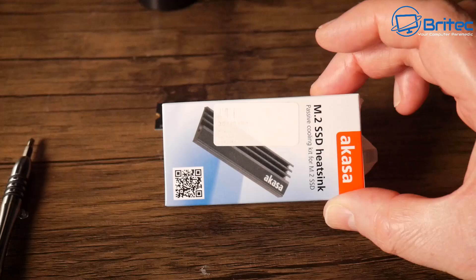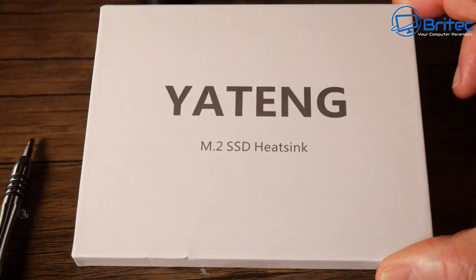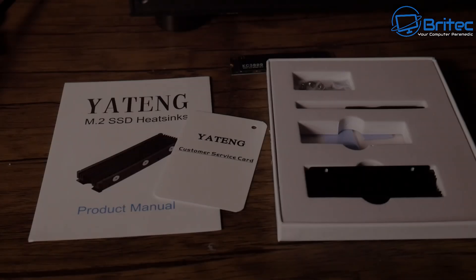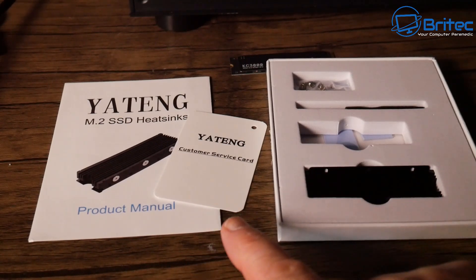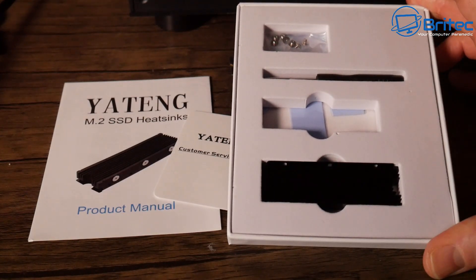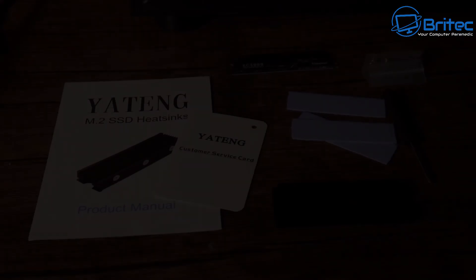You can buy heatsinks just like this one that will go over the top of the drive. This is the Yatang M.2 SSD heatsink — this is the full-blown heatsink. You have to make sure it will fit your motherboard, but this is probably one of the best ones on the market. It will allow you to install it on your drive and keep it running super cool — that's the idea, so we'll give it a test.